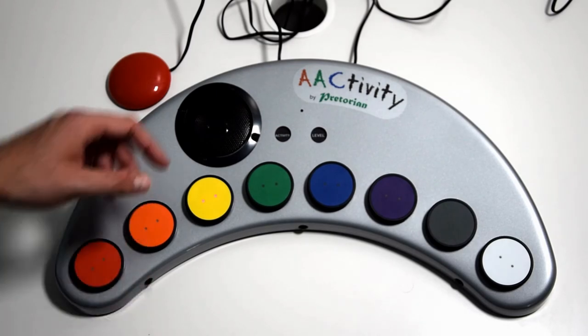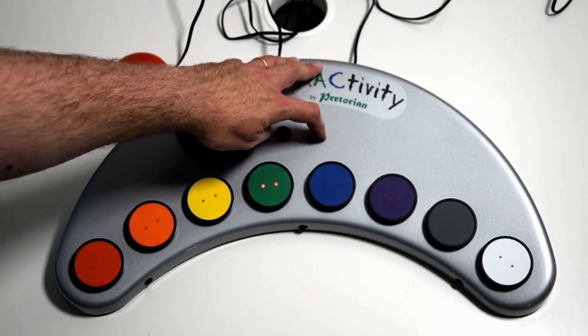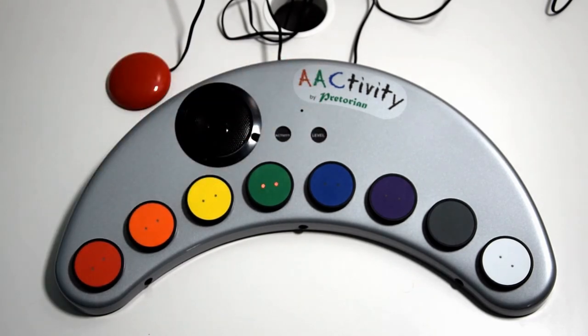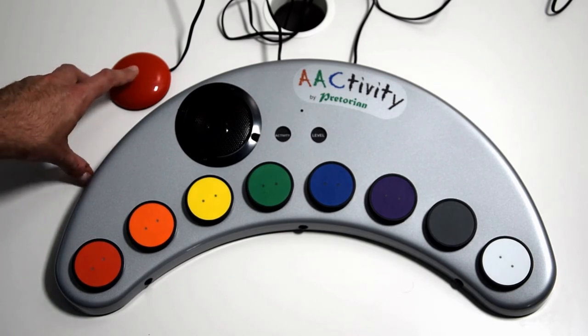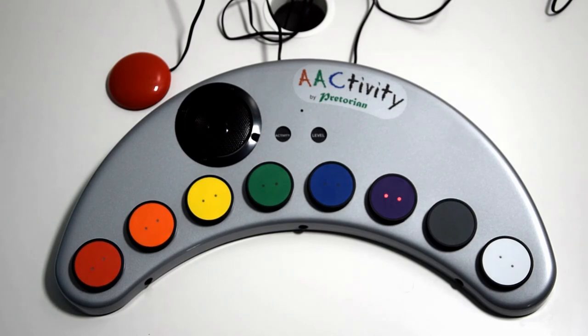To change the dwell time once more, hold the level button down and then press it again until you reach the selection you require. So that's four seconds — and going through again, this time it should take four seconds before the sound comes on. And it's as simple as that for dwell scanning: keep pressing the switch until you're on the one you'd like to select, and it dwells there for the amount of time you've set and then presses the button for you.